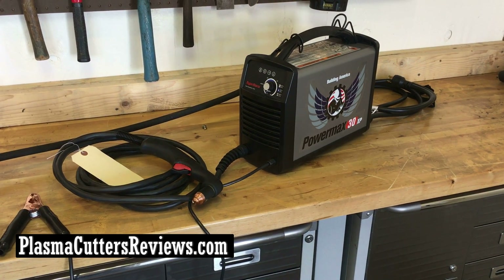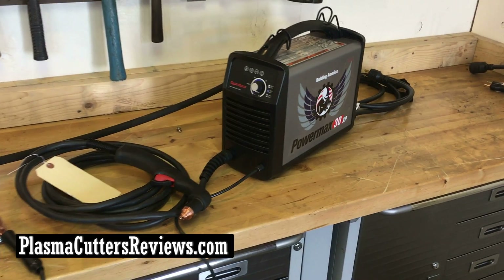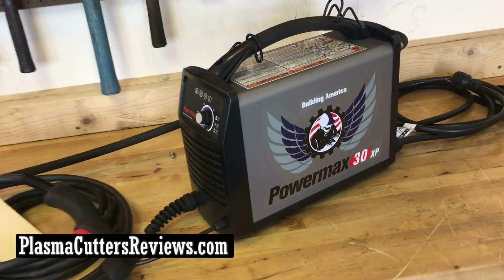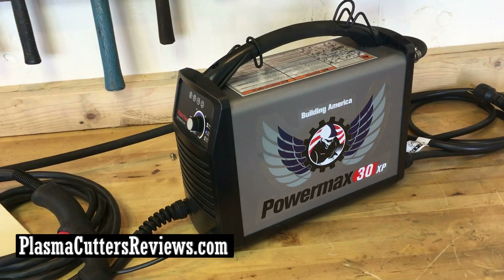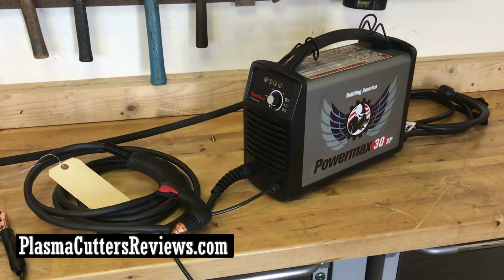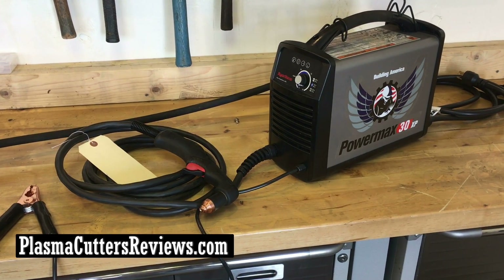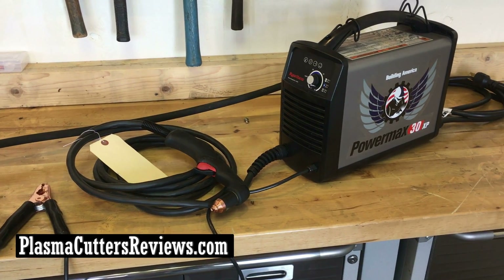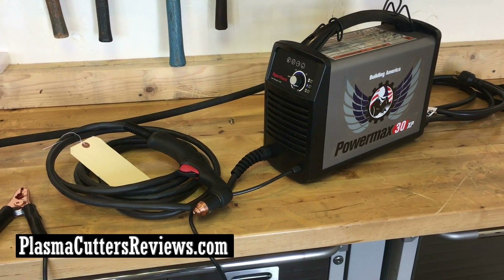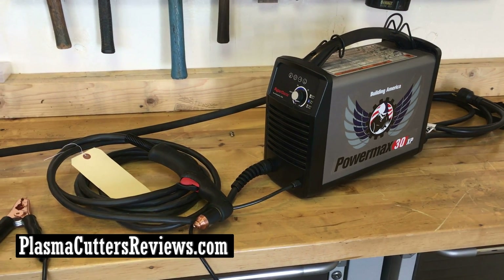What's going on guys? Dylan here from PlasmaCuttersReviews.com. We got our hands on the Hypertherm PowerMax 30XP. You guys always see me write about this machine and tell you how great it is — it's one of the best machines I recommend for people looking for a plasma cutter for their shop. I actually bought one for myself because I needed a new plasma cutter here at home. I have a bunch of different cutters at the shop, but here in my home garage I wanted something new — so here she is.